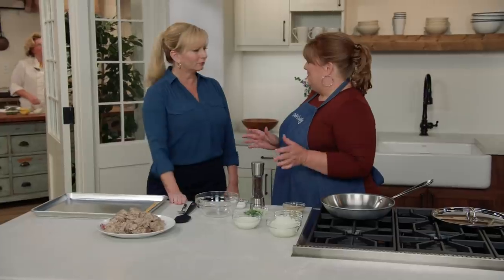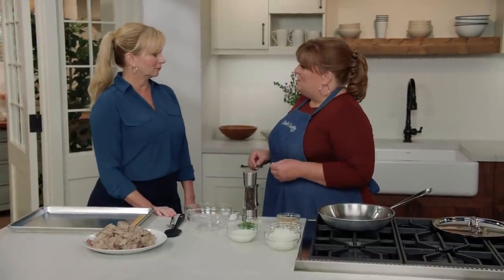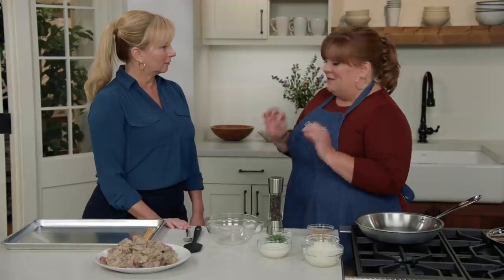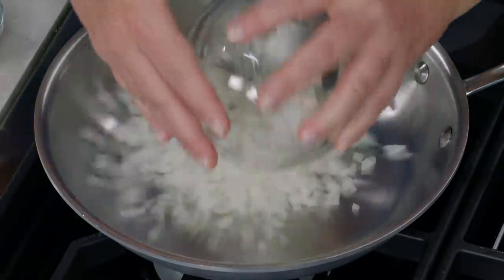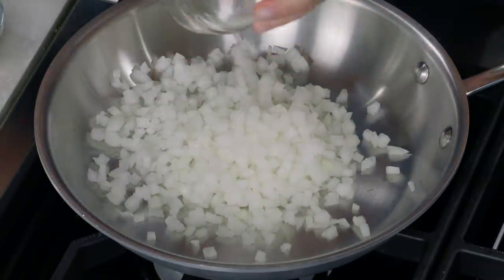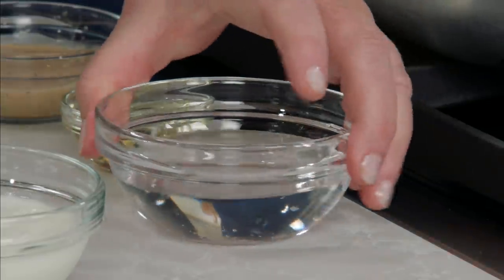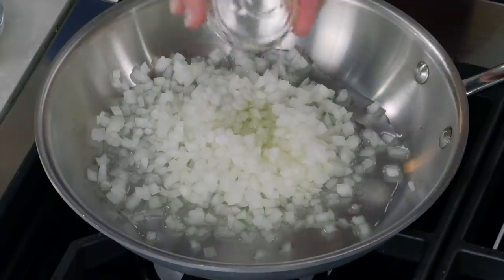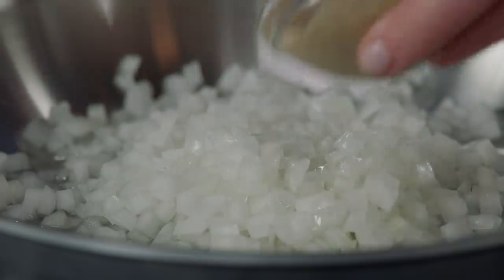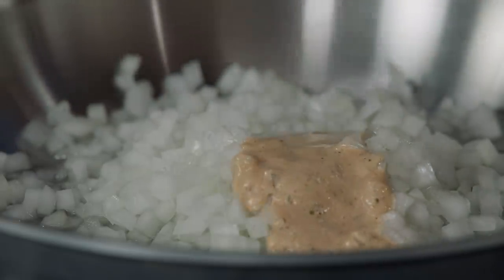Not all shashlik is served with a sauce, but we came across one version we really liked. They used sliced onions that had been in the marinade, caramelized them, and put them into a yogurt sauce. We're going to do that, except I'm starting with fresh onions. I have one onion chopped fine in a cold skillet with a third of a cup of water, one tablespoon of vegetable oil, and those two tablespoons of reserved marinade.